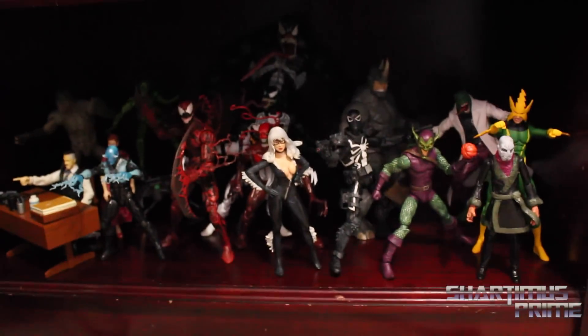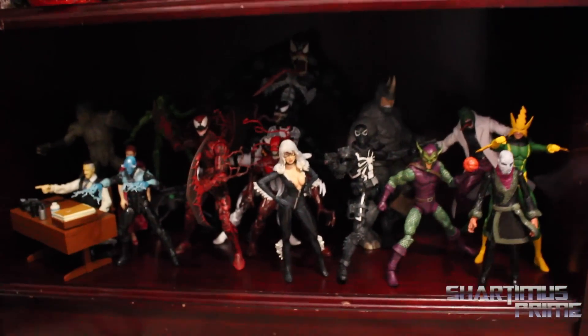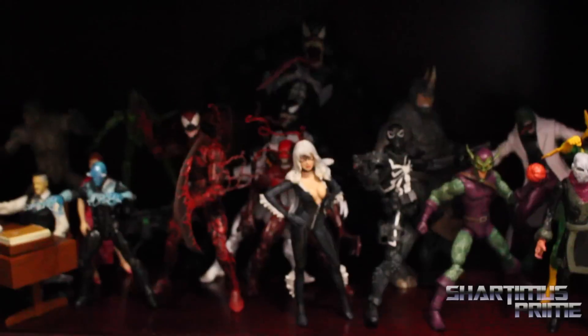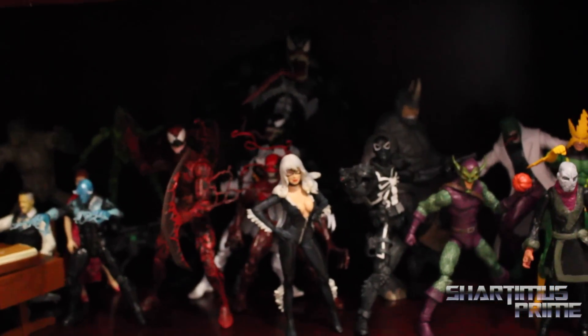So yeah, that's my Spider-Man setup you guys — I hope you like my collection. I'm gonna have more collection videos up as we go, and if you want to see more stuff from me, go ahead and click the like button and click the subscribe button. All right, I'll catch you later.